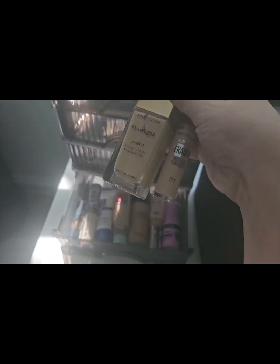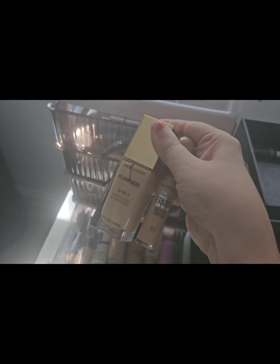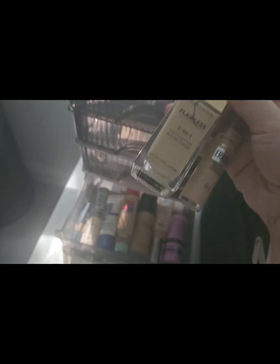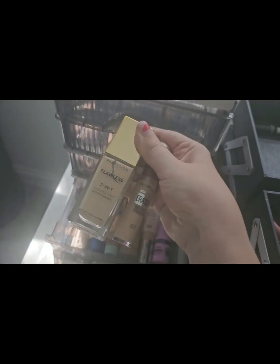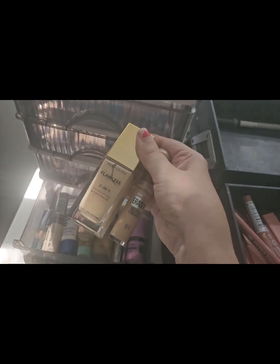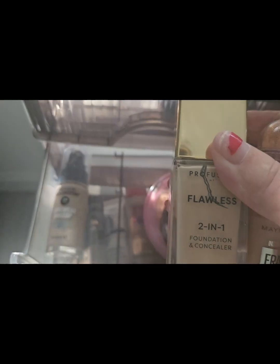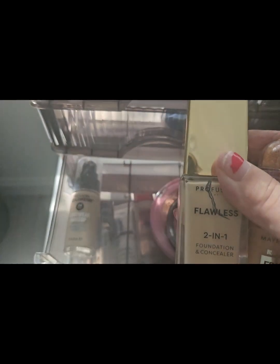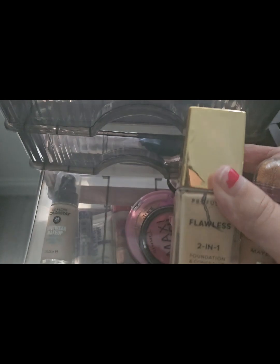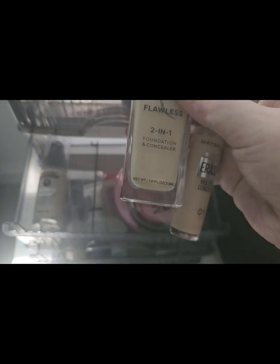The last two for foundations and concealers: the Maybelline multi-use concealer in 01 and the Profusion Flawless 2-in-1 Foundation and Concealer — both going into week four. Actually, I'm going to split these into week three because there's a lot in week four already. So those two go into week three, and the Revlon Color Stay Long Wear stays in week three too as I had a good plan for that.